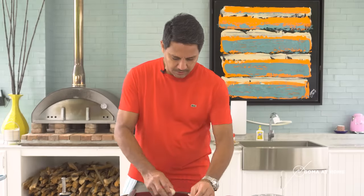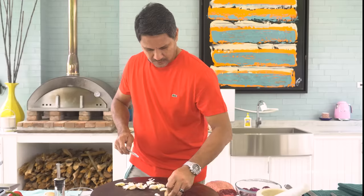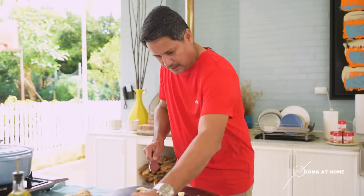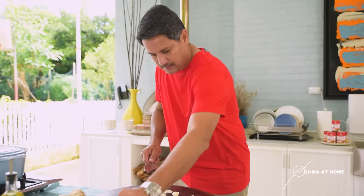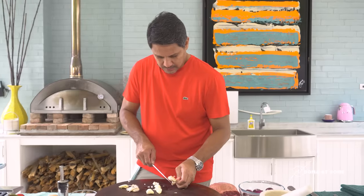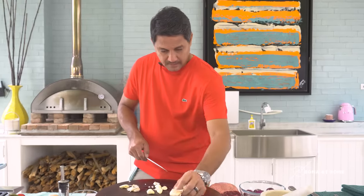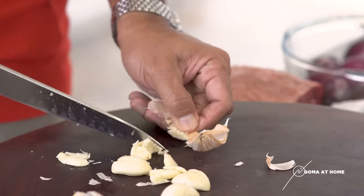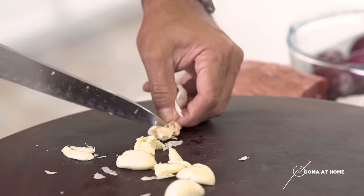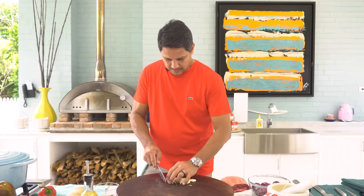We'll prepare our garlic and our onions. Let's put our garlic in the mortar. Once you crack your garlic well, it's easy to release it from the skin — just like that. I always like to put in a lot of garlic in caldereta. Sarap eh. Once we remove the skin from the garlic, we'll cut it finely. So, we'll mince our garlic.